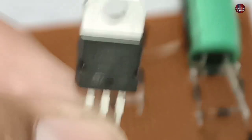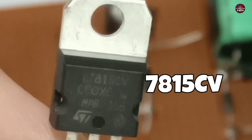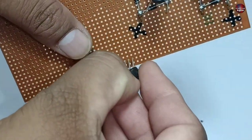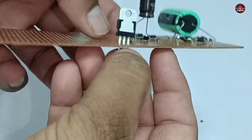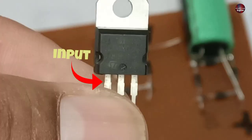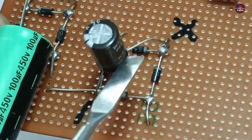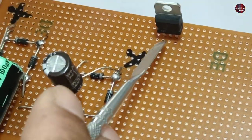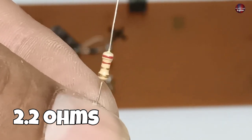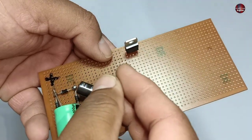The next component we need is a voltage regulator, and the number is 7815CV. Now I will choose a position to install the regulator — we will install it here so that we can have the connection with other components easily. Connect the input of the voltage regulator, the pin on the left side, with the positive terminal of the capacitor and bridge rectifier. For this, we need a 2.2 ohms resistor of a quarter watt. It will work like a fuse — if there is any problem, the resistor will get burned, preventing any damage to the motor or circuit.